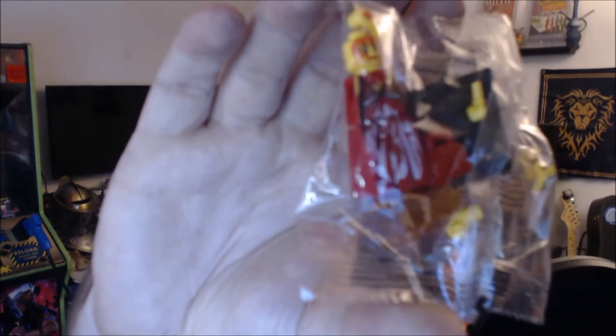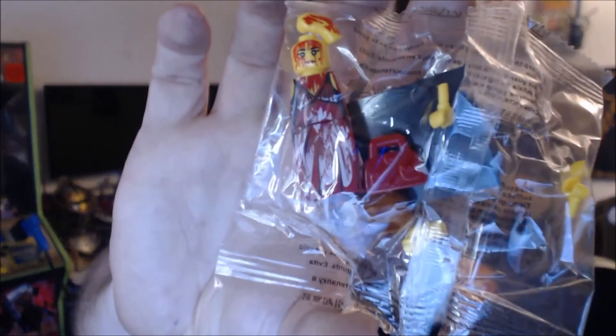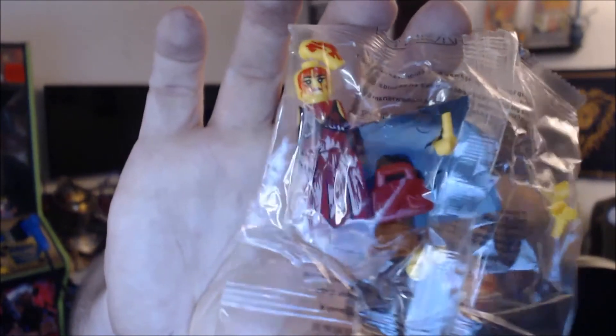I believe some Legos — oh lord, it's got blood on its face. I don't think this is an official Lego product. Check her out — this has to be Carrie. I'm going to assume this is Carrie in Lego form.